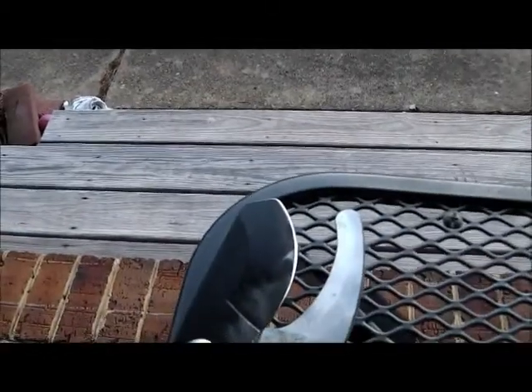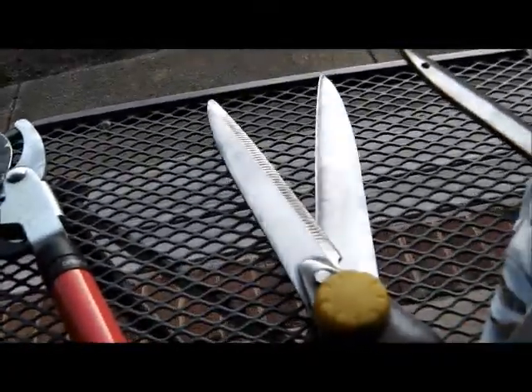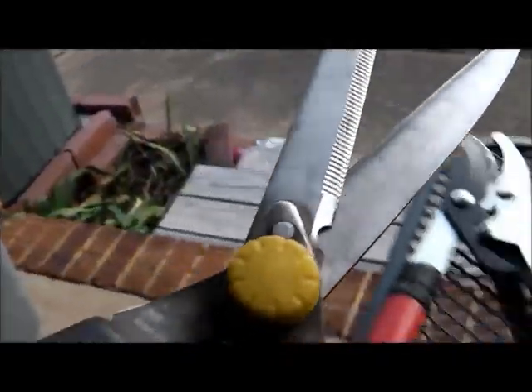This pair is done. This pair is done. You can see that nylon bristle brush that cleans them up nice. Compared to what they look like before — they look worse than that because they had sap on them; you know what they get looking like.